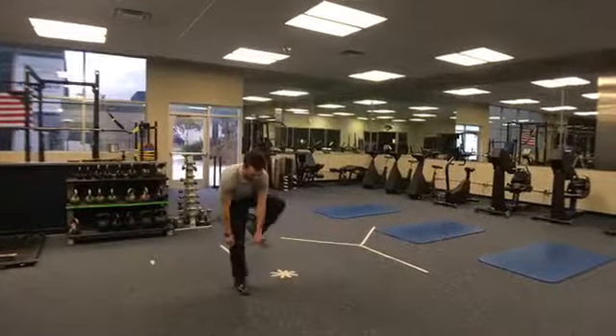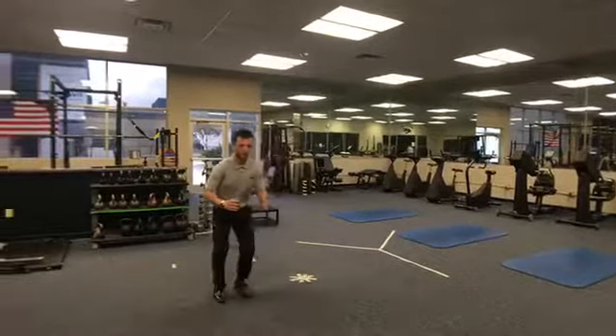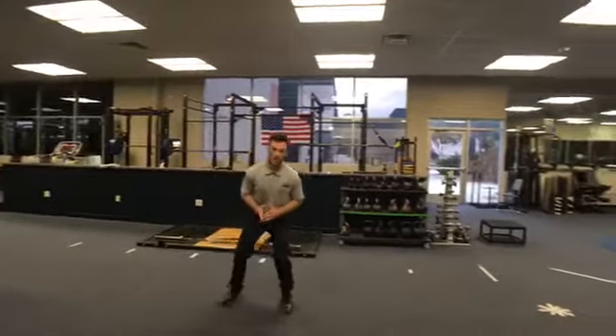You start with a band around your knees, getting into that athletic stance, and take some side steps. Maybe go a span of about 20 feet and do a couple laps.